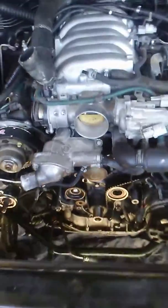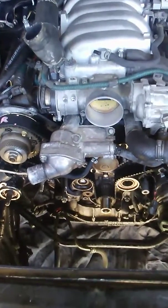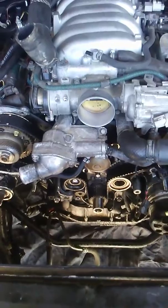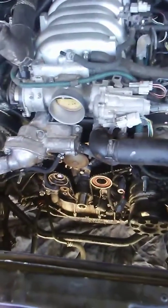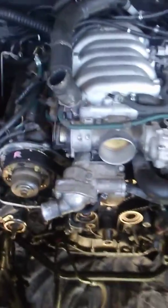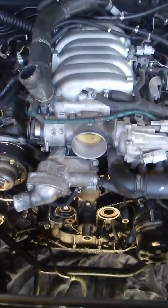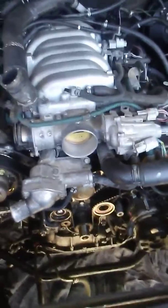Alright fellas, we're doing the crank seal, water pump, and timing belt on a 1998 1UZ-FE with VVT-I LS400. A lot of people on the internet — I'm going to say 95% of people — don't know how to line up the timing marks before they take off the timing belt. You're going to run into some problems and you're probably going to destroy your motor. So I'm going to point out how to do it for you guys.